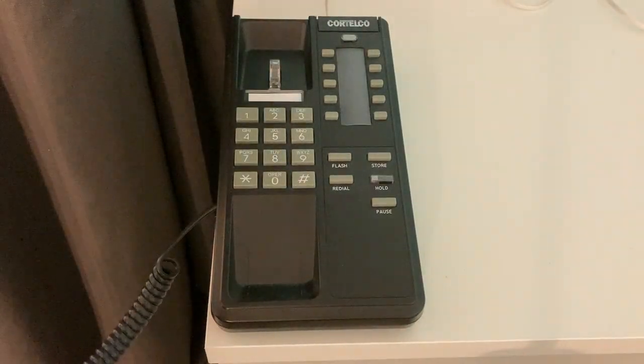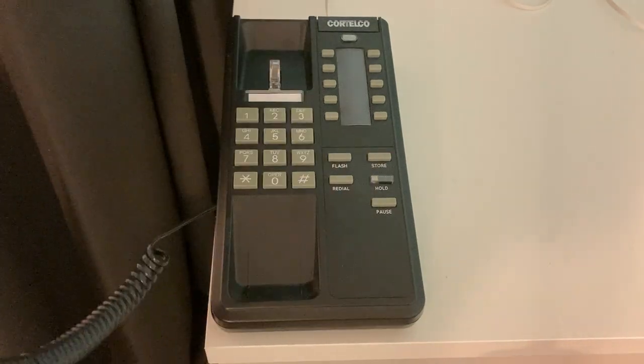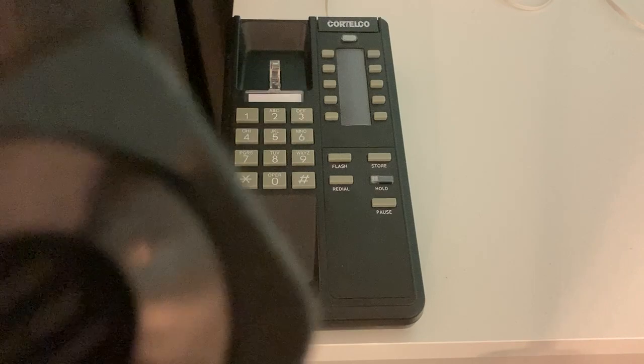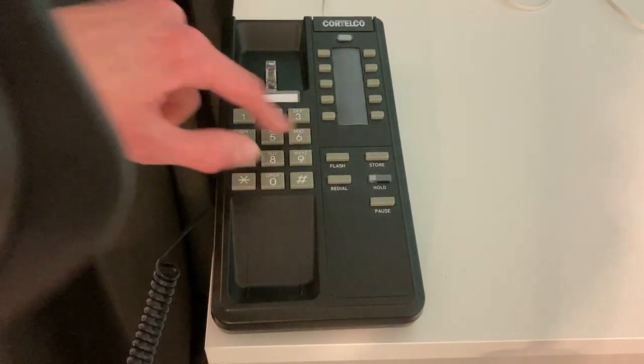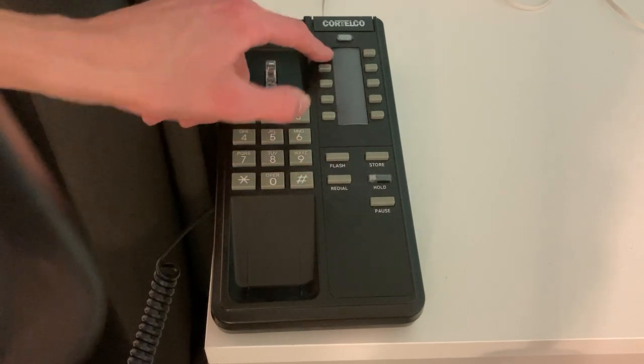And if you want to program a phone number in there, just press store and enter the phone number. You can actually hear it make a little, very quiet beeping noise. So now it should have that number stored.